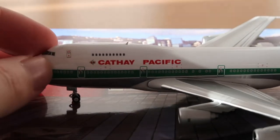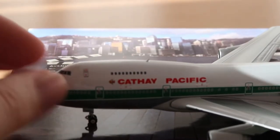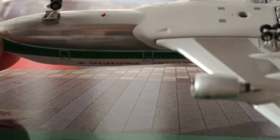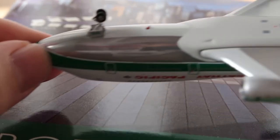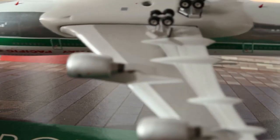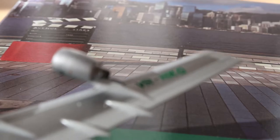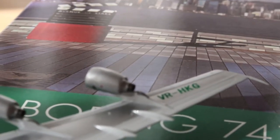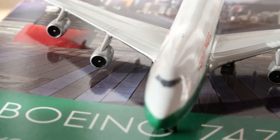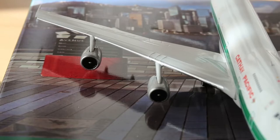I think the interesting part is this polish. I tried to show this to you very well. Maybe I can zoom a bit more — my autofocus struggles a bit — but this is the polish, you can see it's reflecting quite a bit. There we have some other parts. It looks pretty good actually, it looks really really good, and I'm happy to have this polished one. What we also have here is the registration — VR-HKG — nice. And now the engines: the engines also look pretty good, they look pretty nice.